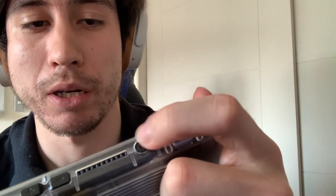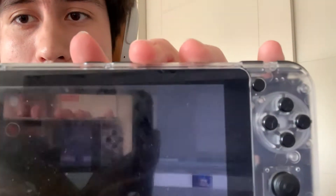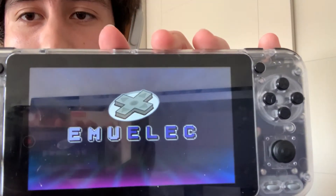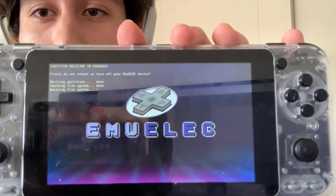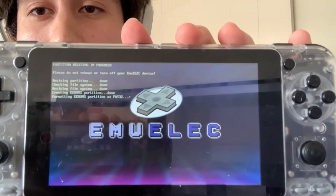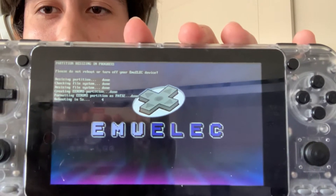When it's inside, you want to press the button for a little while — maybe around three or four seconds. As you can see, it's starting. The first time it's going to take a while; it's just going to make some configurations, and after that you'll be able to get into the main menu of EMIOLEC.